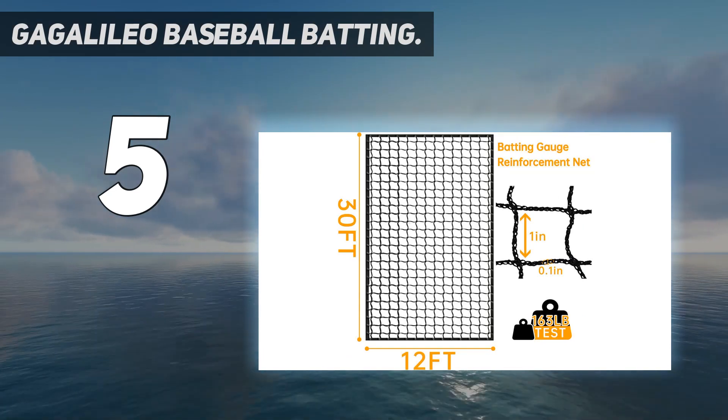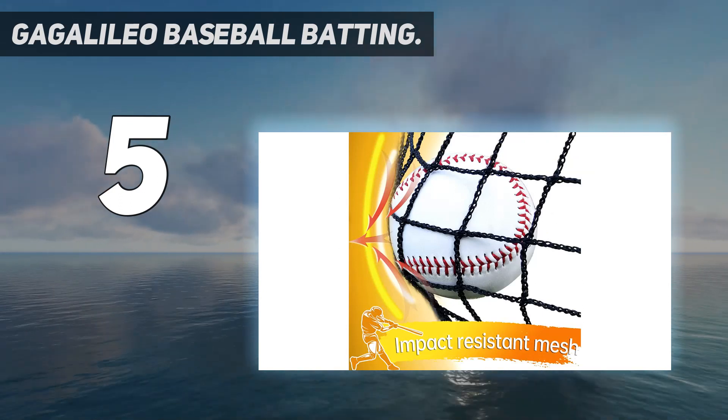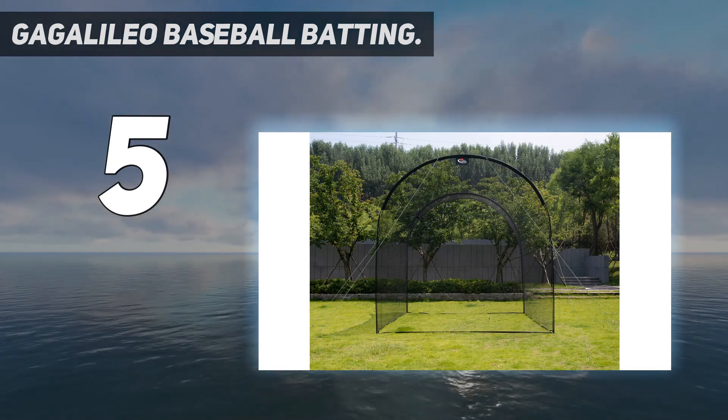Gagalileo Baseball Batting Cage Product Warranty. Follow the instructions and the batting cage is easy to assemble and take down. It comes with a carry bag for convenience to carry the batting cage to the backyard, training outdoor, or anywhere you like.